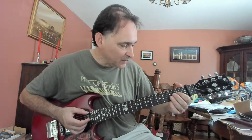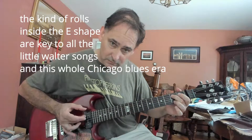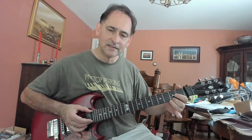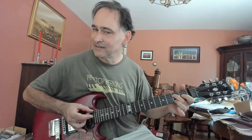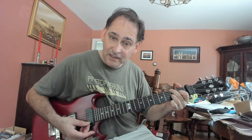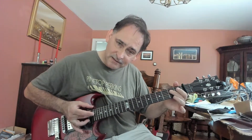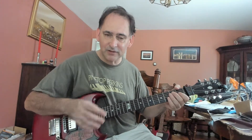So you hammer on with the first finger on the G string. Open B, 2nd fret B, open E, 2nd fret. And then you sort of describe that 7th chord. So it's your typical four bar intro. You really want to grab that with your fingers and have a nice attack on this part.